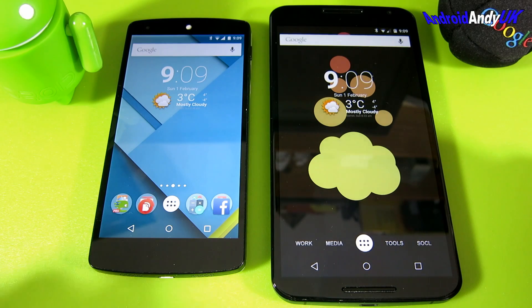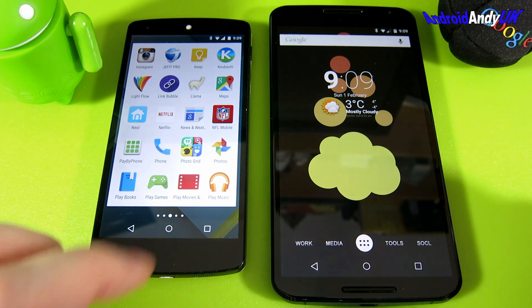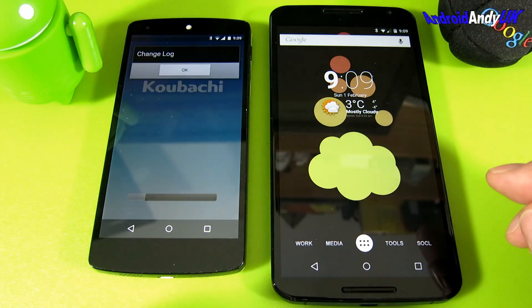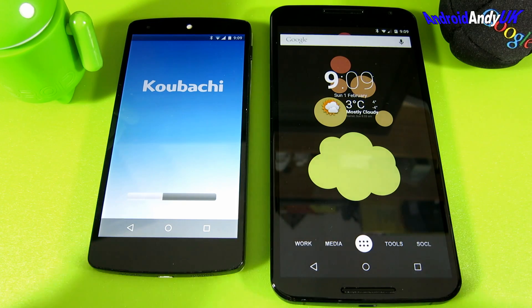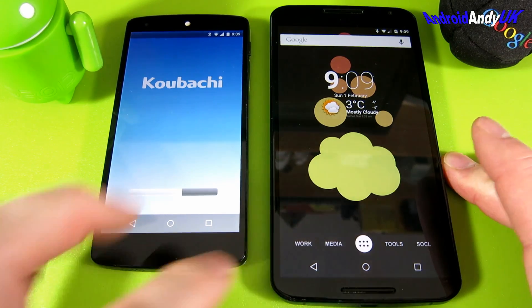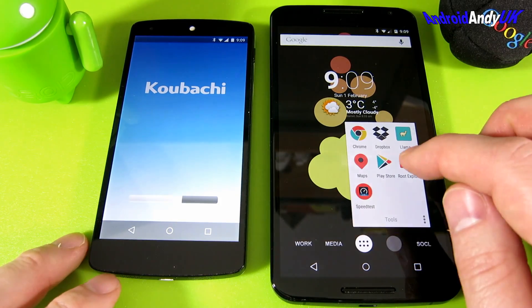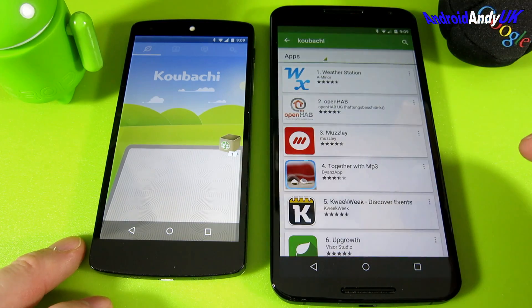Hi guys, interesting app for you today. I've got to be honest, I didn't quite realize it was possible but it's clever. You may have seen me reviewing an indoor Wi-Fi plant sensor by the people of Kabachi. They have an app you use to connect to the sensor and read information about the plant, the soil, its surroundings - if it's hot enough, if it's got enough water, all that kind of thing. They're not very good at responding to customers.